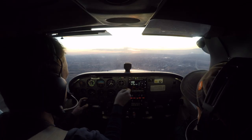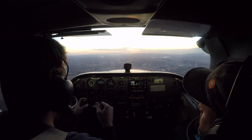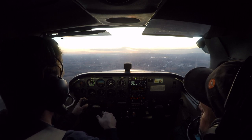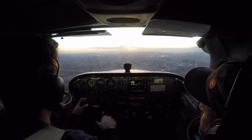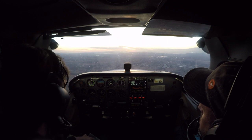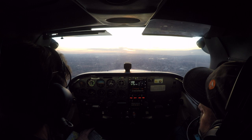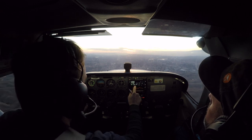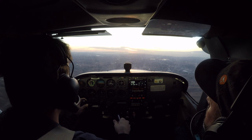And 9 miles to the northeast is the position report. Livermore Tower, Cessna 4580 Papa, with Quebec, 9 miles to the northeast of the field, inbound for pattern work. Cessna 4580 Papa, Livermore Tower. Make a left traffic, runway 7L, ident. Left traffic for 7L, and ident, 4580 Papa.